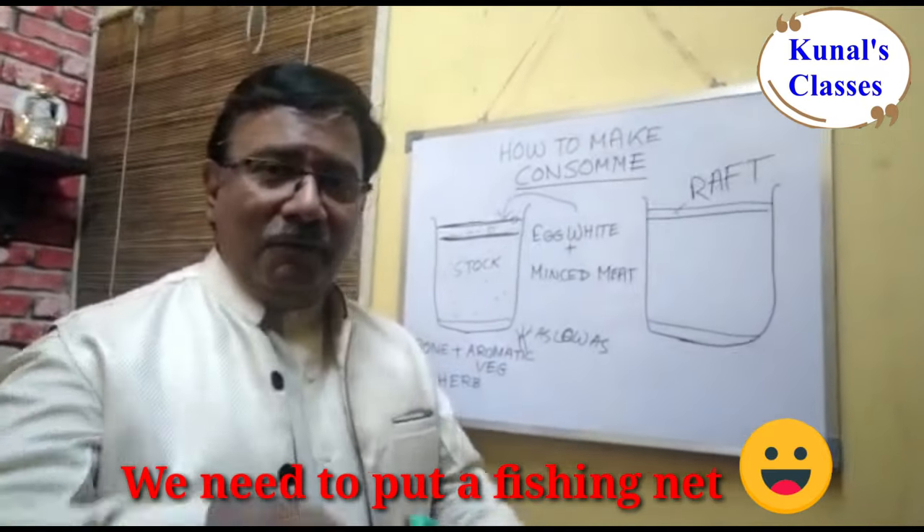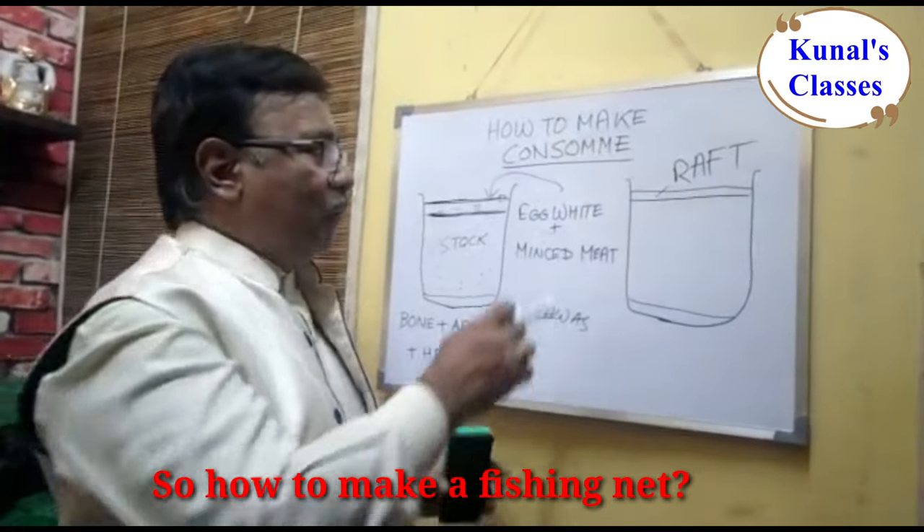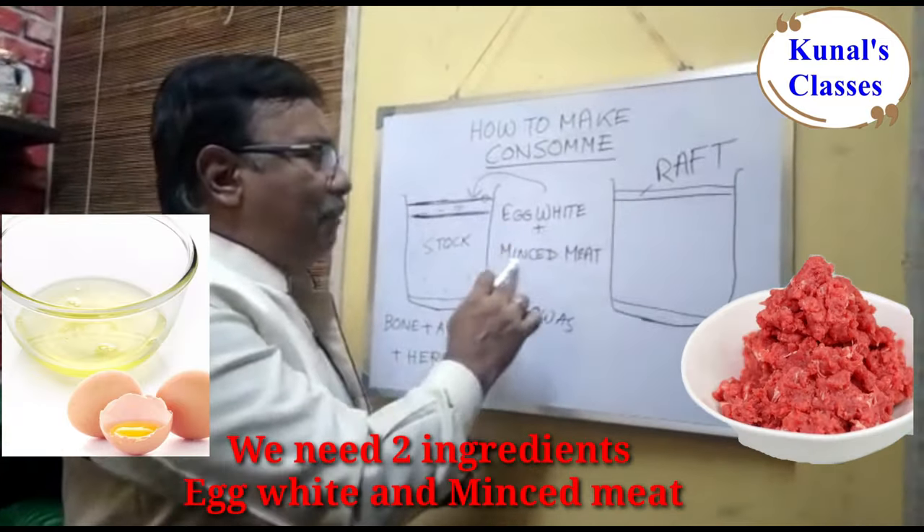So how do we catch these particles? We need to make a fishing net. And how do we make a fishing net? We need two ingredients: egg white and minced meat.